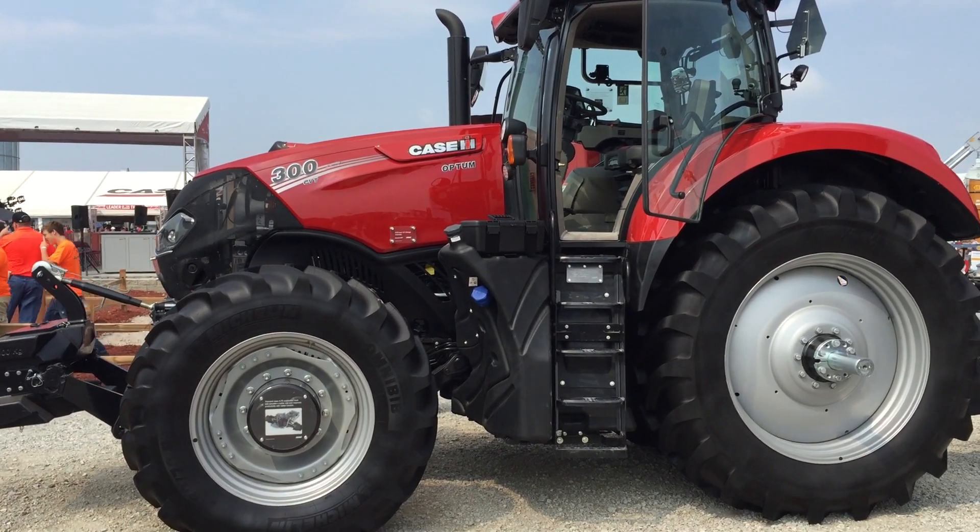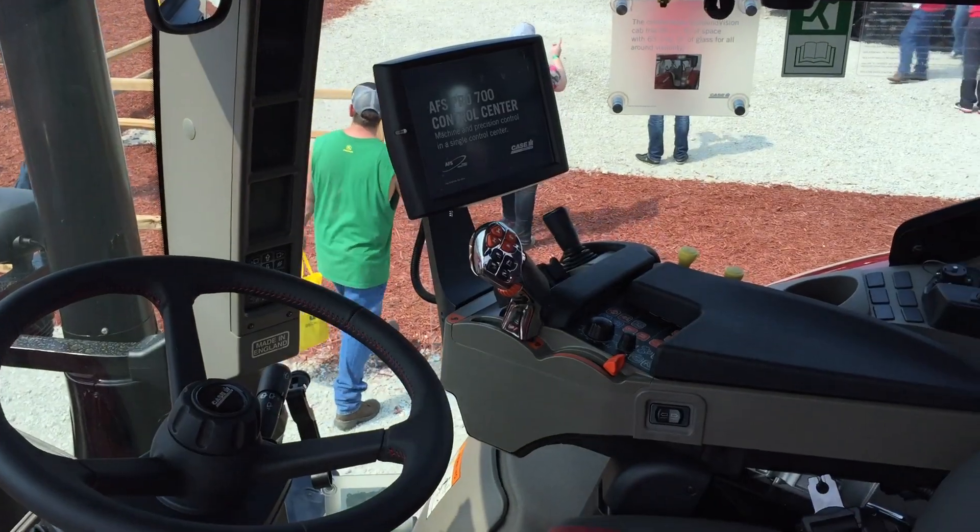We've got a new tractor we're introducing here at Farm Progress today — a new series of tractors, a new family name actually: the Optum series, available at launch with the 270 and 300 model numbers in CVT configurations.